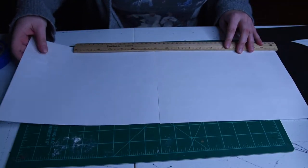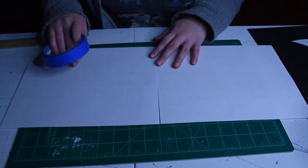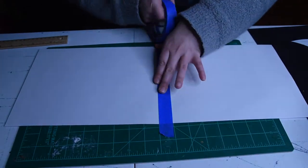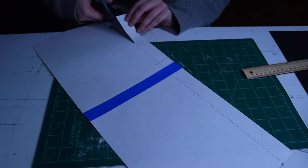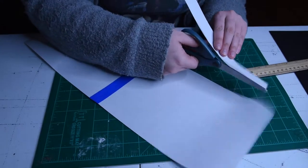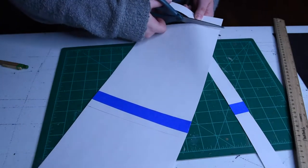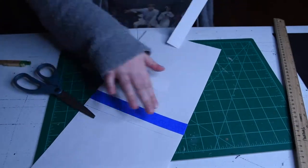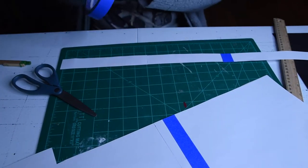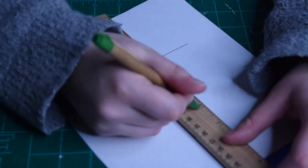The first step was to map out a paper dummy of what I was going to build. For that, I used two pieces of printer paper, some painter's tape — you could also use masking tape or scotch tape — and scissors, a ruler, and something to write with. I also had my foam wig head on a stand, so I could measure it out with the wig I was going to use to get the appropriate measurements.